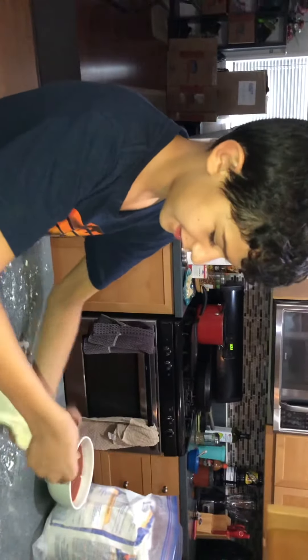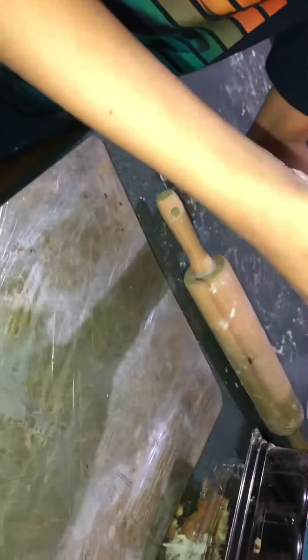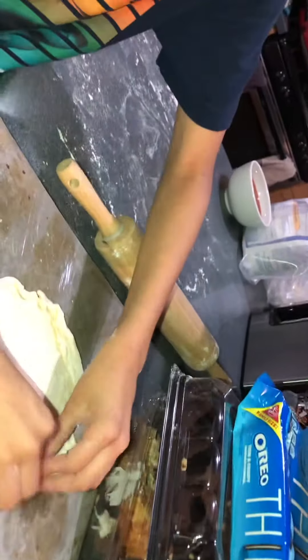Is fresh pizza better than like store-bought pizza? Pizza — what is this called? A pan? A cookie sheet. I don't know what that is, but it sounds cool. Well, we know now.